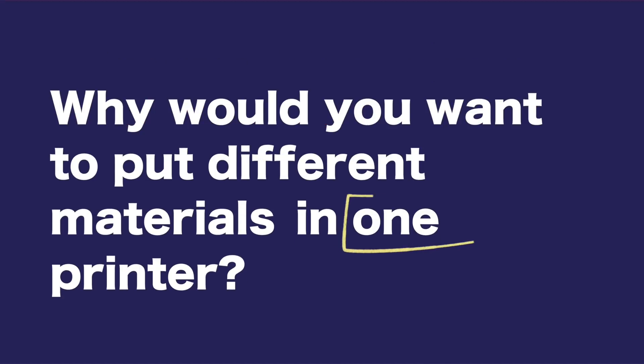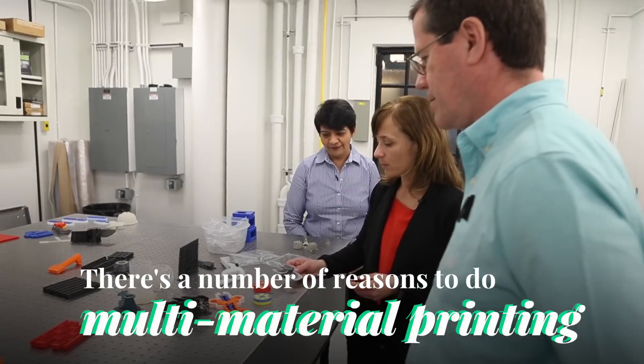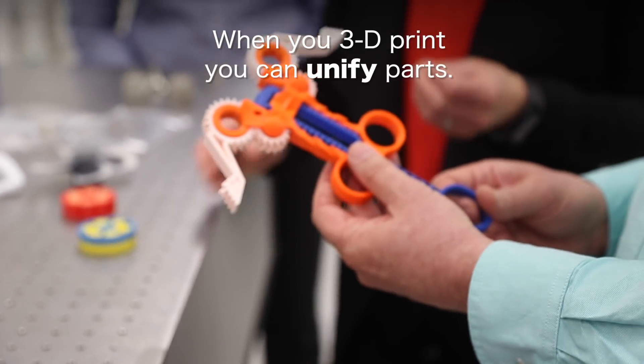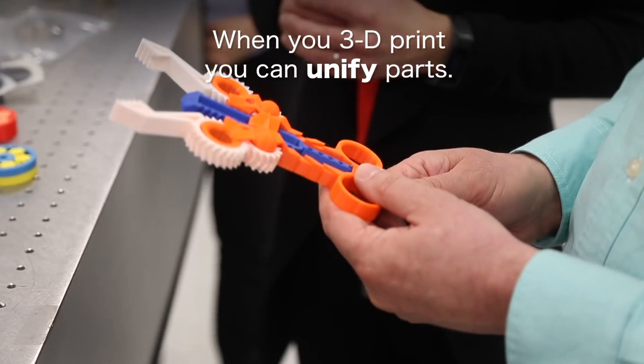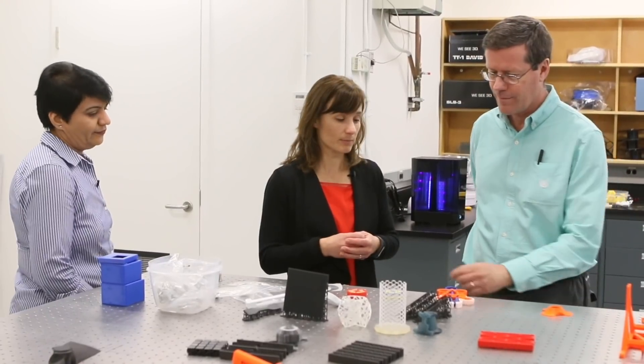Why would you want to put together different materials in one printer? There are a number of reasons to do multi-material printing. Here's an example — a part in three different colours. When you 3D print, you can unify parts and print them all at once. If you would make the same part using traditional manufacturing methods, you'd probably have to make three or four different parts and then take screws and assemble them together. So one of the benefits of 3D printing is you eliminate this assembly step.